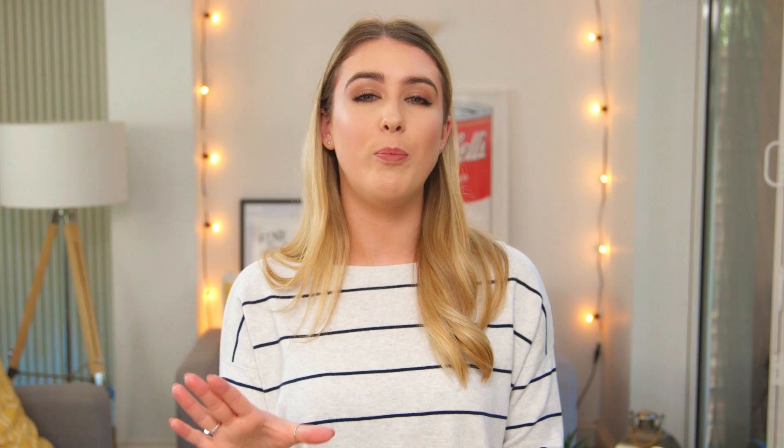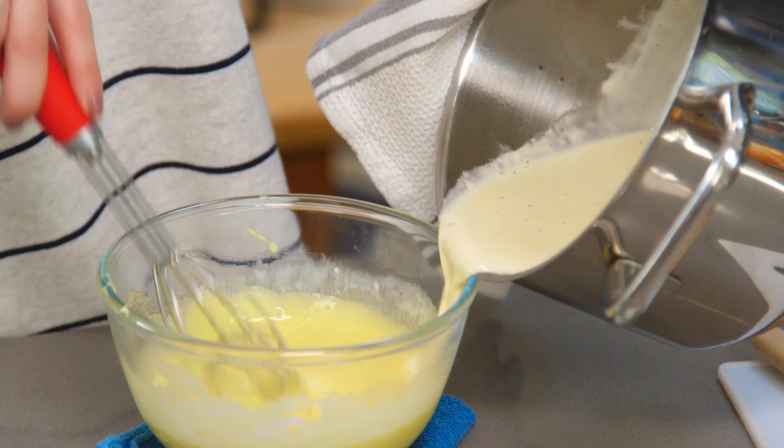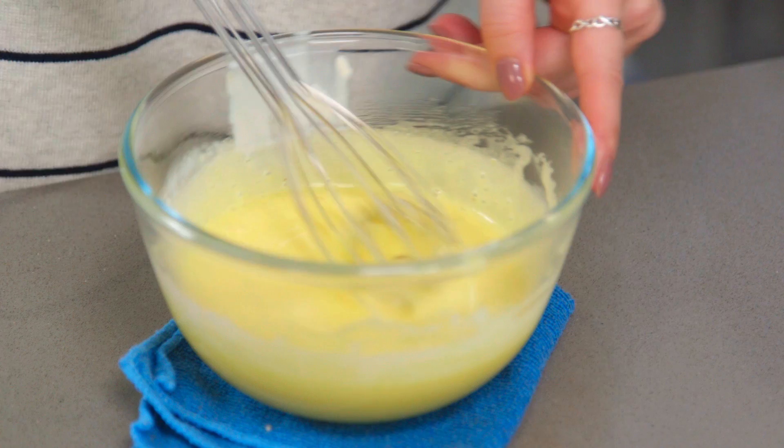My cream mixture is done — it's really hot but it's not boiling. You have to make sure you don't bring the mixture to a boil. Take the vanilla pod out. I'm now going to pour a third of that into my egg yolk mixture, and to stop my bowl from slipping everywhere I'm going to pop a damp tea towel underneath the bowl. I like to add just a third of the mixture in first to bring the temperature of the eggs up — otherwise if we add them straight into the cream they're just going to scramble. So give them a little whisk first and then pour that back into the pot.